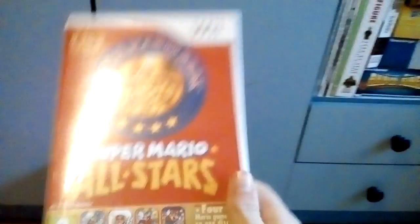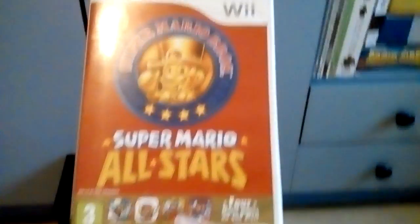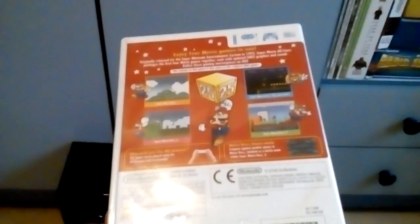Super Mario All-Stars was originally released in 1993 for the Super Nintendo, and basically contained 16-bit remastered versions of all four games, which were originally on the NES. Think of Super Mario All-Stars as kind of like the first ever remastered collection — if you think about it, it kind of is.